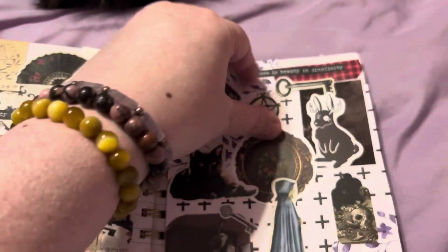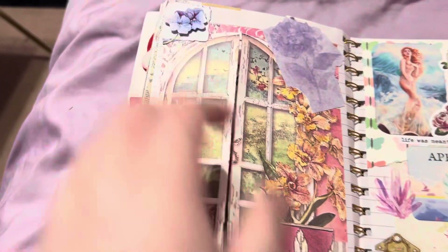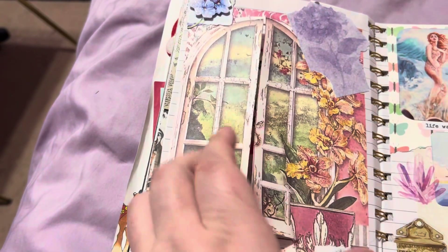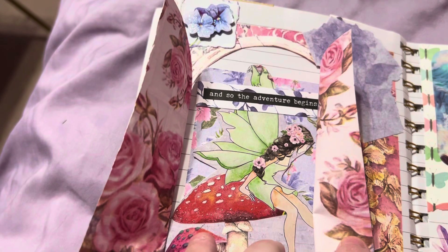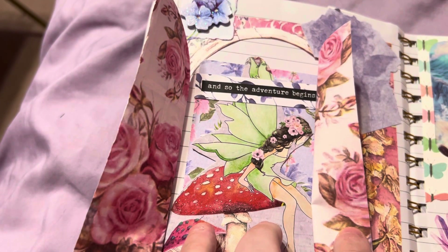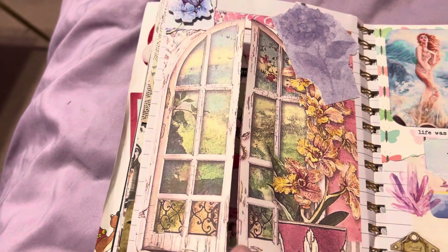Then we got this one where it opens up and there is a fairy — and again 'so the adventure begins.' It was closed up but I cut it up the middle.